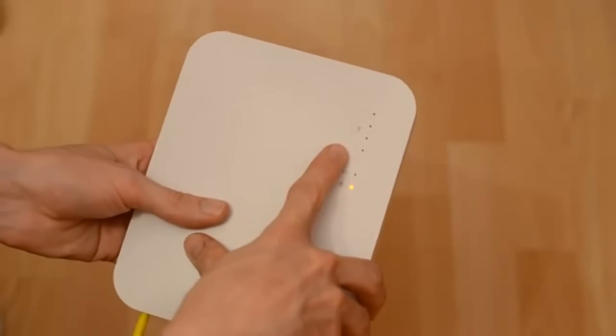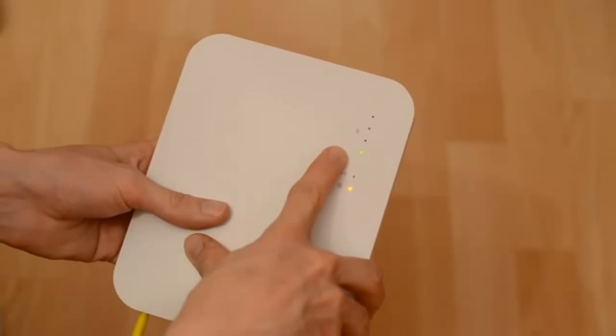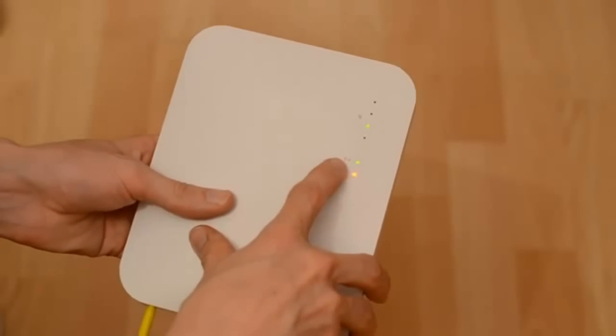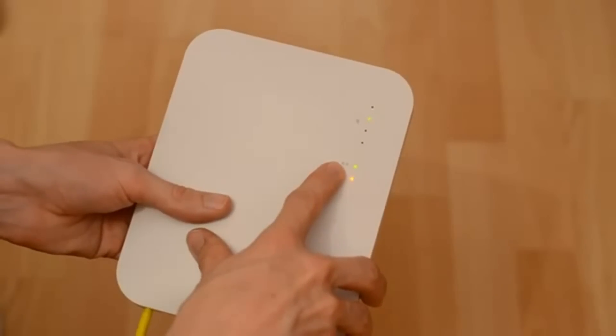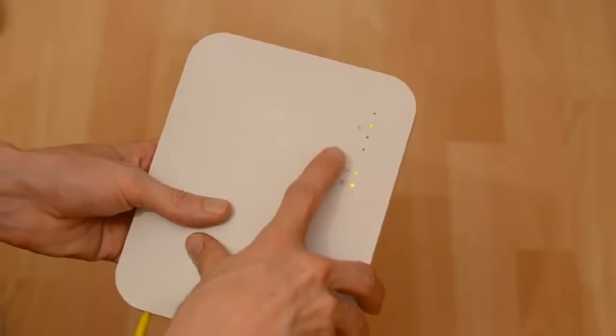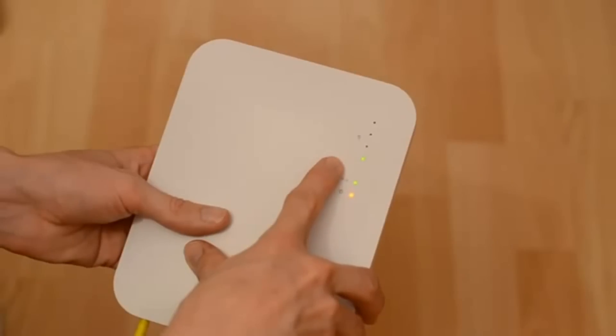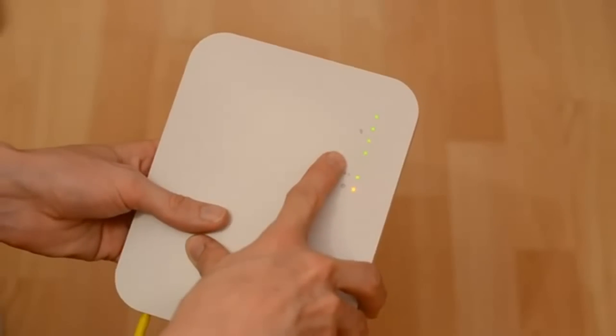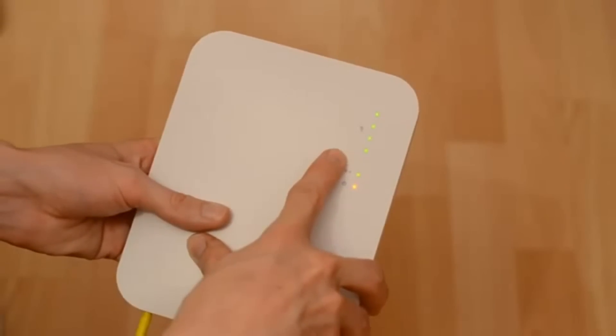And we also have these LEDs up the top here. These show the strength of the wireless mesh connection this access point has to the rest of the network. Now this LED has now gone green, showing the link to the network has come up. And these access point LEDs up here will now go solid green. This shows that the access point has full connectivity to the network. As I'm using a wired connection for the access point, it doesn't need to use the mesh to send the client data to the rest of the access points.